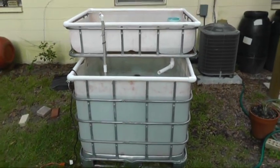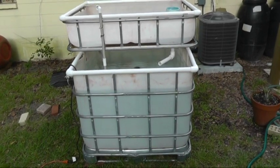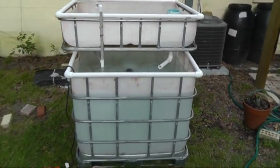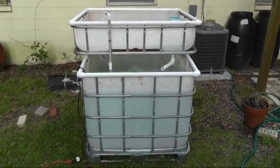I'll let you guys know how that's going the whole step of the way, because this is something I've wanted to do for a while — it's an aquaponics setup, so I'm really excited to get it started. I'll keep you guys posted on the progress. Let me know if any of you guys have had any experience with aquaponics.